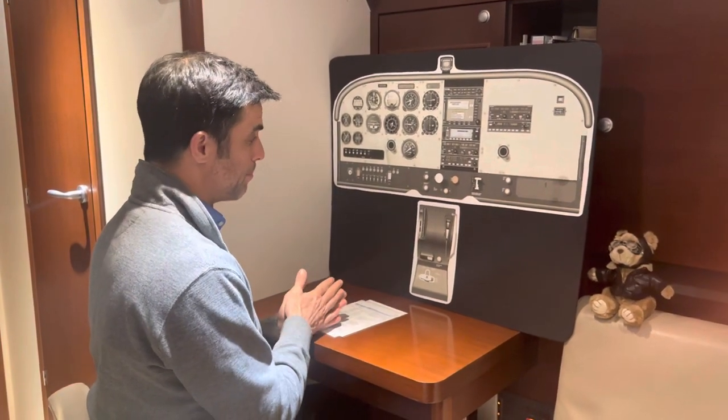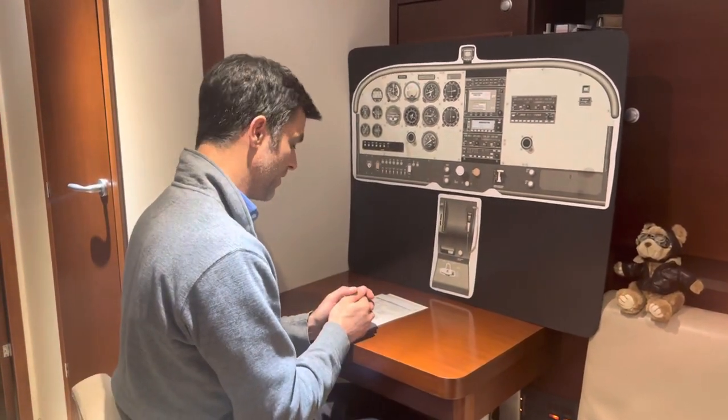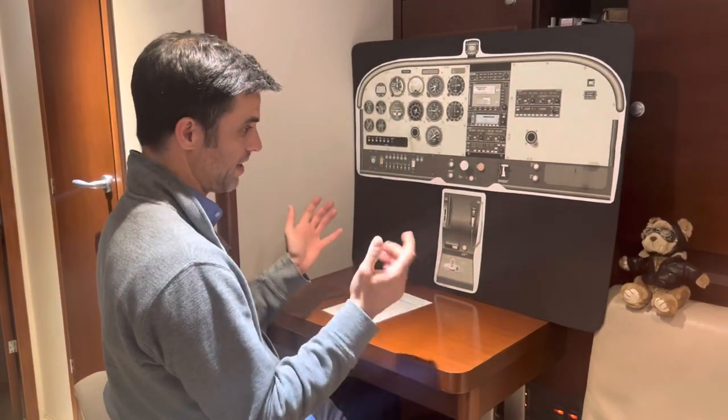I prefer to be above 100 knots for this maneuver. The faster you are, the higher your pivotal altitude. At 100 knots, our pivotal altitude is about 885 feet — let's call it 900 feet.